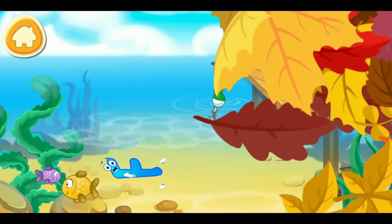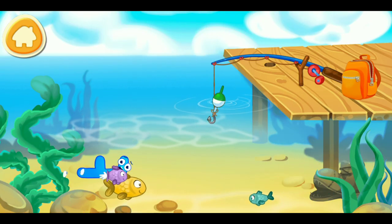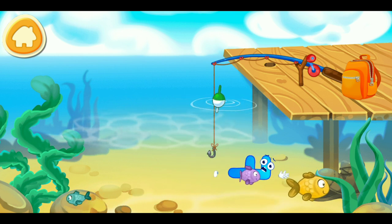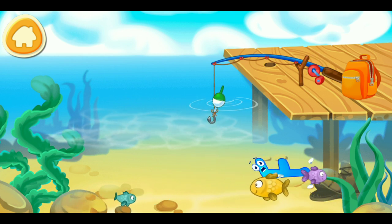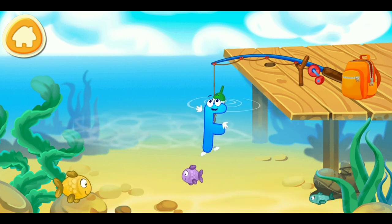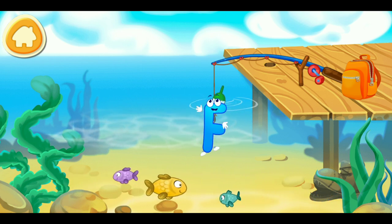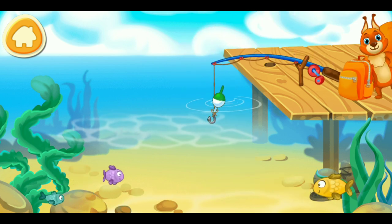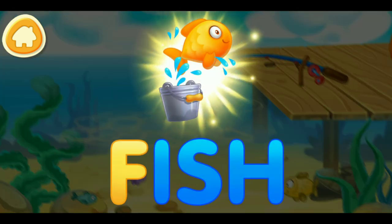Letter F jumped into the water and now is swimming with the fish. Tap on the fish hook to lower it and catch the letter. Tap on the letter F. You're doing great. F. Fish.